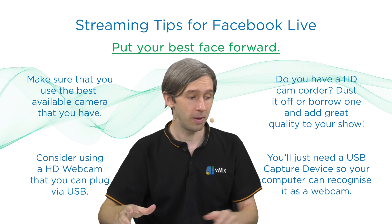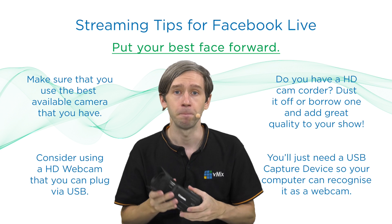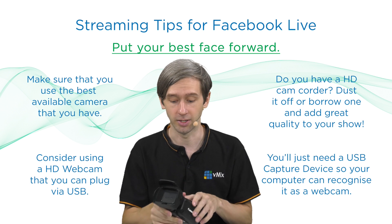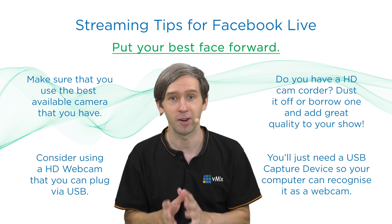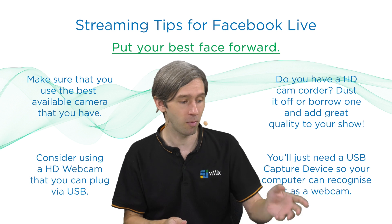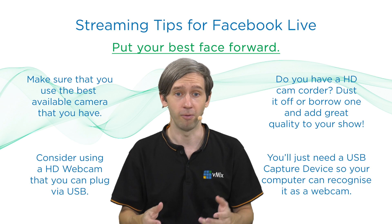A lot of people have old camcorders lying around — things like Canon, Sony, JVC — and you can use these to connect up to your production to have really good HD video. I always recommend for people to have a look in their cupboard, ask their friends and family, see if they've got any old camcorders and use those in their production. Or you can get them off eBay secondhand or refurbished, or even new ones are quite affordable as well.